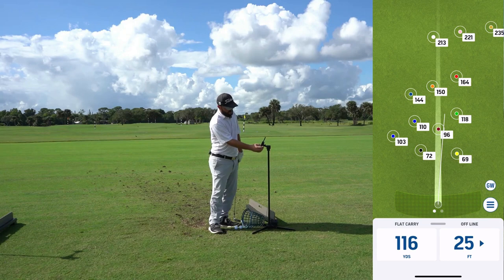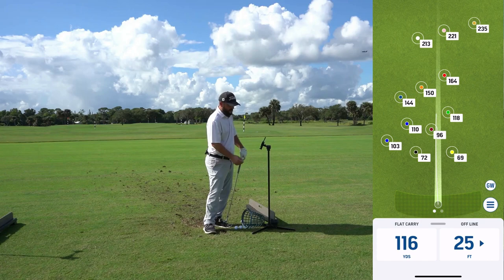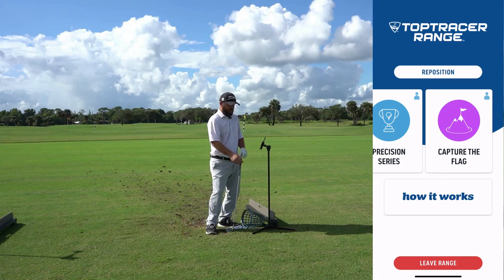You can also re-aim by hitting the three lines. Click aim and readjust — maybe you want to try to go to the orange flag back there at 150 yards. And if you want to play a different game mode — if you're sick of practicing — hit the three lines, go to 'Leave,' then go back and select something like 'Capture the Flag' to play with your buddies out here on the range.